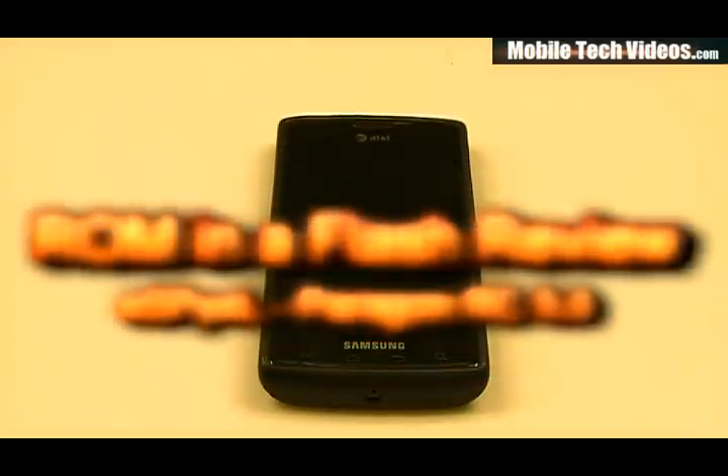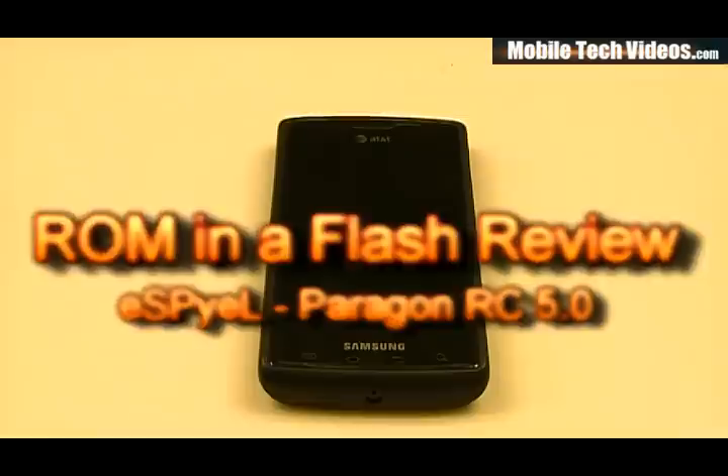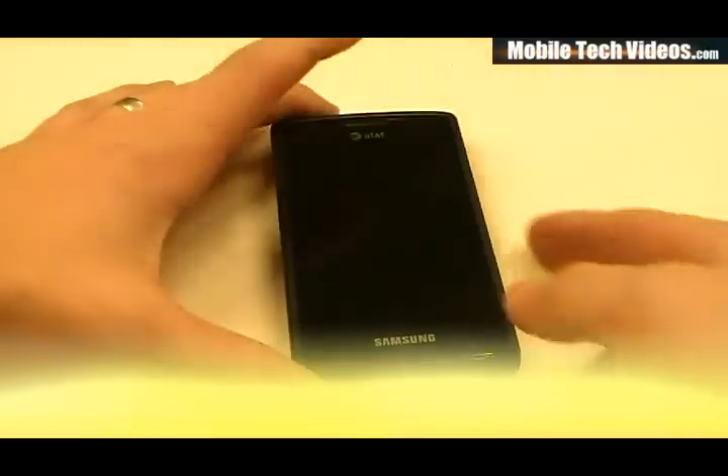Hey, what's up guys. Josh here from MobileTechVideos.com, today with another ROM and Flash review for the Samsung Captivate. Today we'll be talking about Paragon RC 5.0. Let's go ahead and get the ROM powered up.